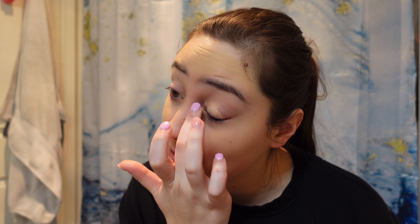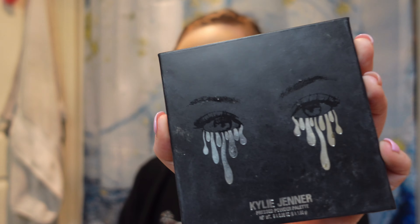We're not gonna fill in my eyebrows today because I'm too lazy to go get them. So we're just gonna go in with this Wet n Wild concealer — I use it as primer for my eyeshadows, it's very nice. Since I'm using the Kylie Jenner eyeshadow palette, it's necessary to prime your eyes first.